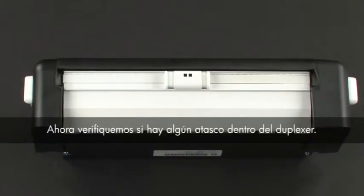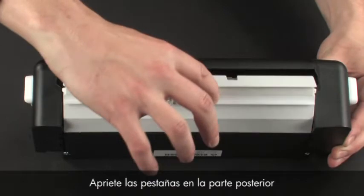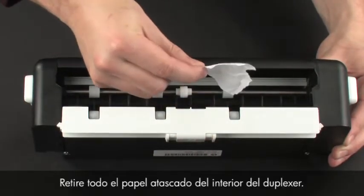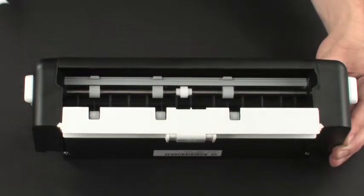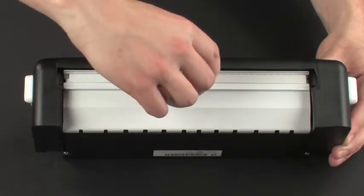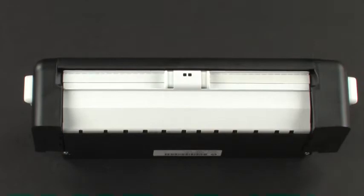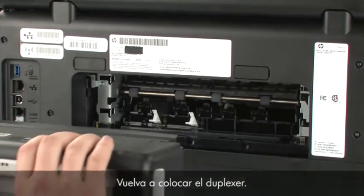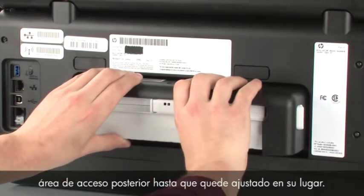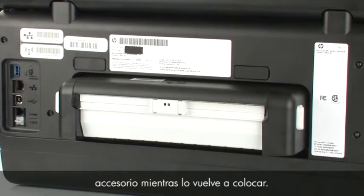Now check inside the duplexer for any jams. Squeeze the tabs on the rear of the duplexer to lower the cover, and remove any jammed paper from inside. Once all the paper has been removed, close the cover. Reattach the duplexer by gently pushing it back into the rear access area until it snaps into place. Do not press the buttons on the end of the accessory while you reattach it.